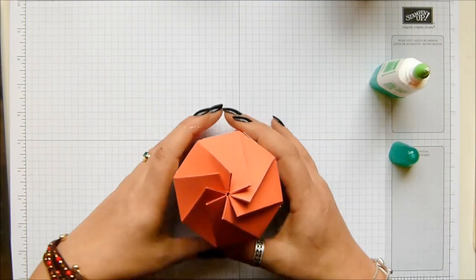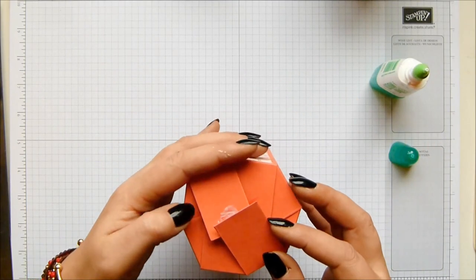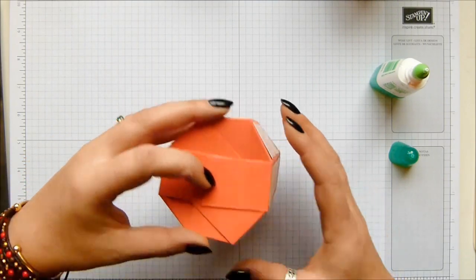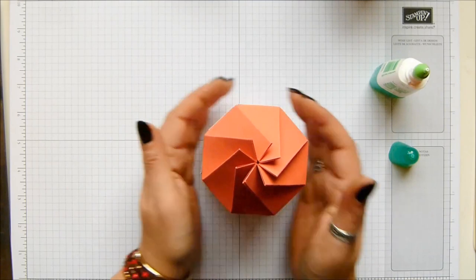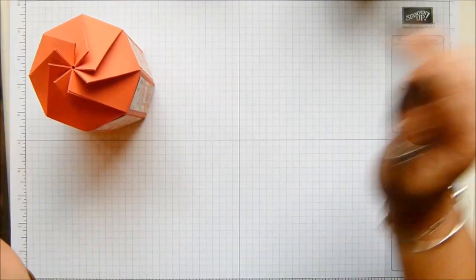There we go - it will help position the bottom if necessary. This is why we use liquid glue. Get it positioned up. Don't you just love the top of it? So while that's drying off, I'm going to put my stamping down here.